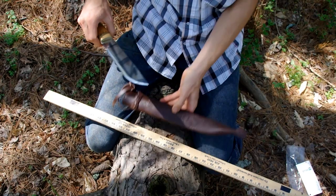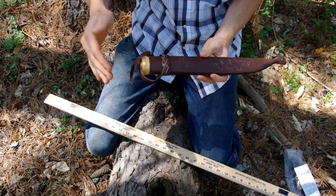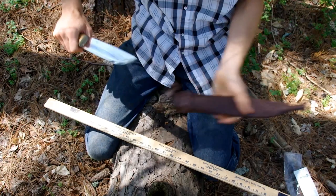As you can see, the knife fits very far into the sheath, so you have a very firm grip. You don't have to worry about it falling out of your sheath.